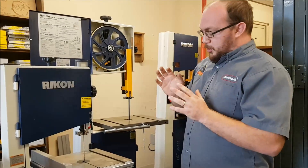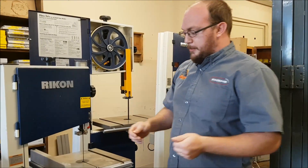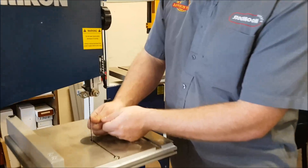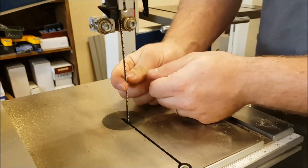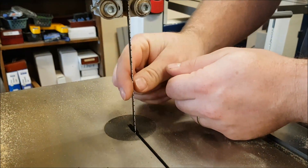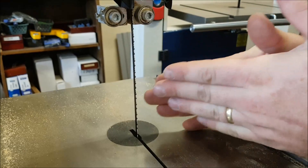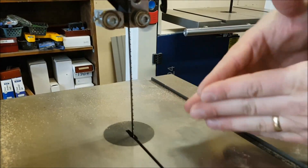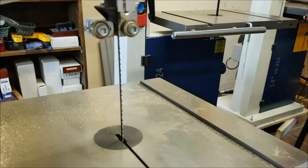When you're cutting a bandsaw box, one thing that breaks blades easily is of course side pressure. I talk a lot about that in other videos — it's easy to break blades that way. Just make sure you're not putting pressure on the side; you want to be putting pressure directly in the front and feeding it straight in.